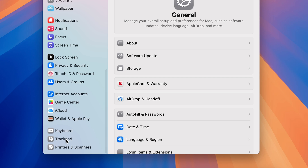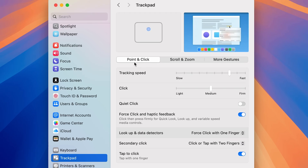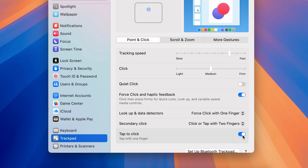On the settings page, go down on the left and look for the Trackpad option. If you are using a MacBook Air or MacBook Pro you will find this option. Select Trackpad, then select the Point and Click option. In Point and Click you will get an option called Tap to Click — make sure this toggle is on.